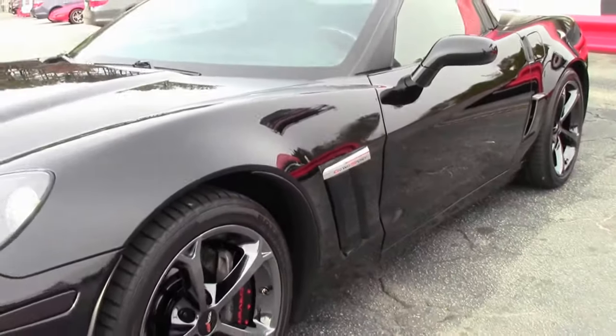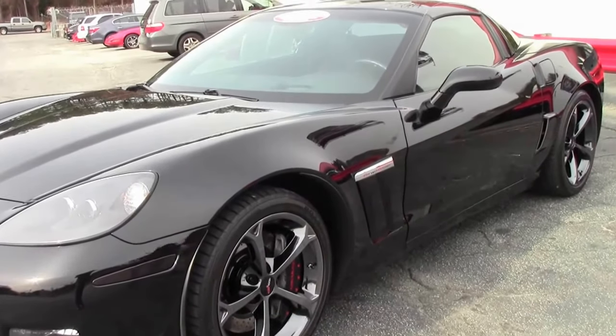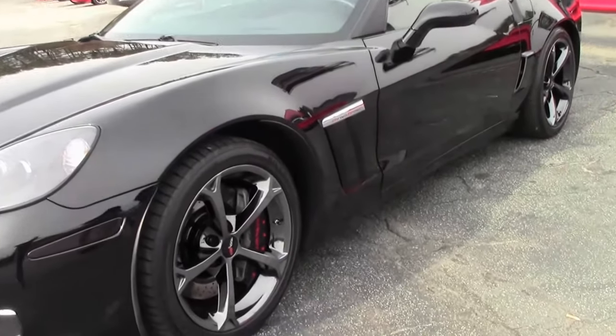It gives it a nice rich look with those beautiful painted calipers with the red — just a really pretty combination.